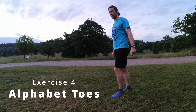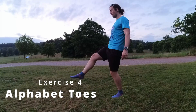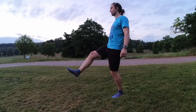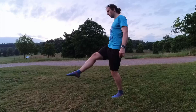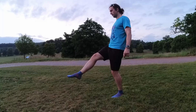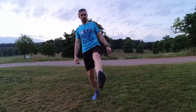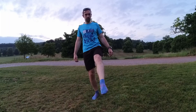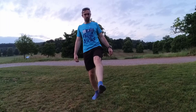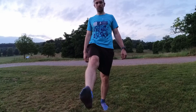Our fourth exercise is writing the alphabet with your toes. This exercise will engage the muscles in your ankles and feet whilst promoting mobility and coordination. You can sit on the floor with one leg extended in front of you, but I've done it standing with one foot lifted up. Use your big toe to write all the letters of the alphabet in the air. You can make this more interesting by writing your name or coming up with different sentences — see if you can guess what I'm writing here.